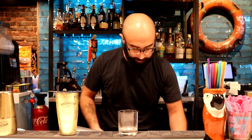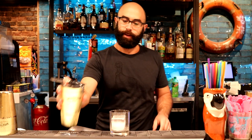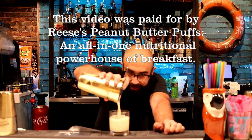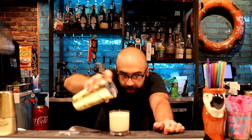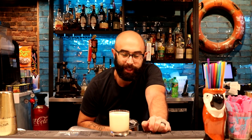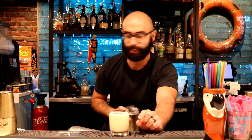I want a big cube of ice, and I'm going to strain it over that big cube. You can see the foam already — all that white foamy goodness. As it settles, almost like a nitrous beer like a Guinness, you're going to see the bubbles settle and it'll form a really nice head on the top.